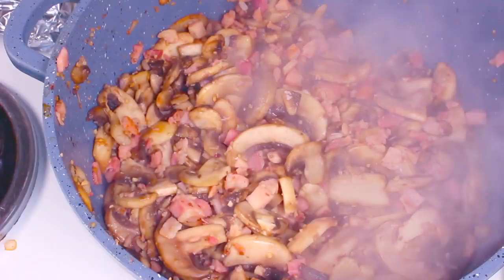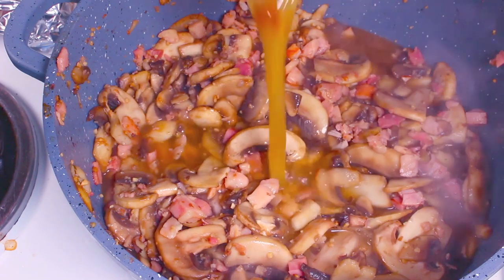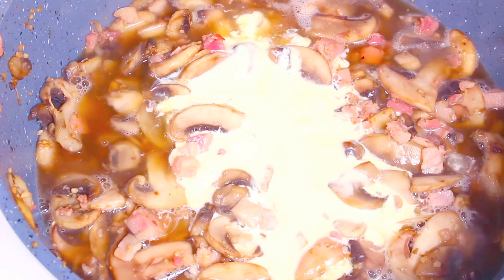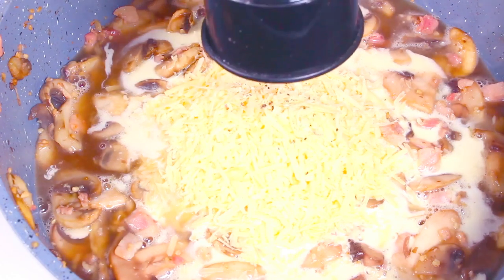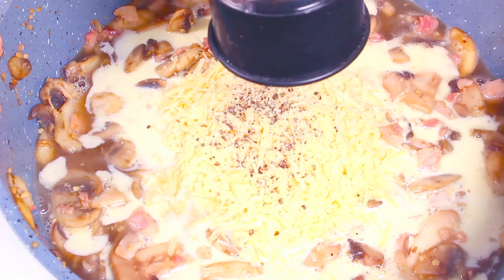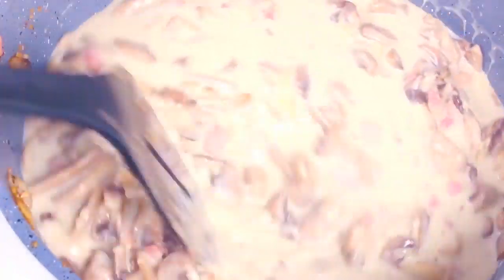Once the mushrooms are softened, add in half a cup of chicken broth — also called stock here in Australia — then one cup of heavy whipping cream or double cream, half a cup of grated parmesan cheese, and some pepper. You can add salt if you choose, but the bacon is already salty enough. Stir and cook over medium heat until everything is nicely combined and starts to thicken.